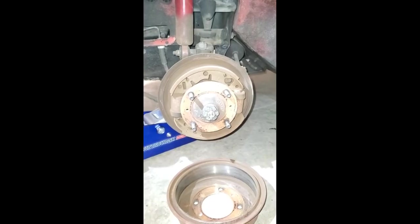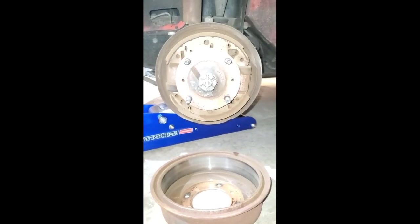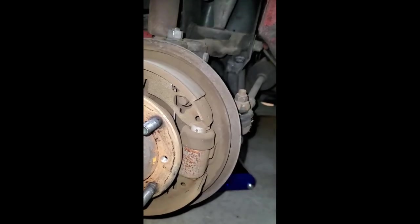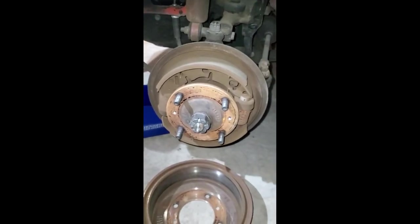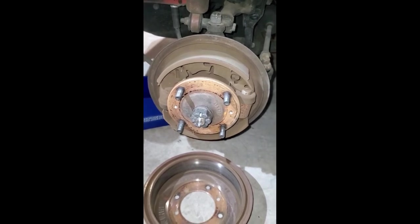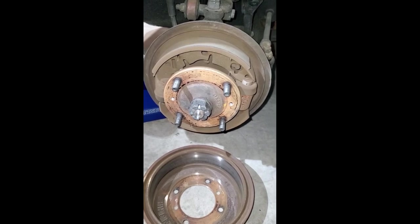This is the front left and the brake shoes are actually oriented correctly. However, the adjusters aren't really doing much — the top isn't even touching and the bottom one is just barely making contact. This front side is assembled correctly but needs adjustment. I'm assuming the other side is going to be the same, but I'll put the drum back on and make a minor adjustment.